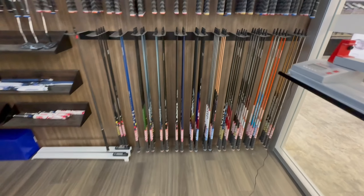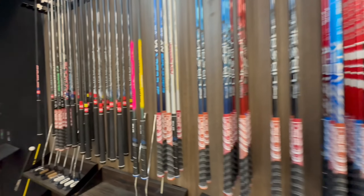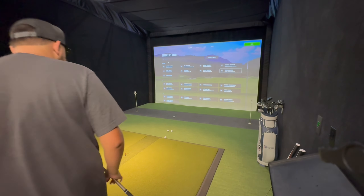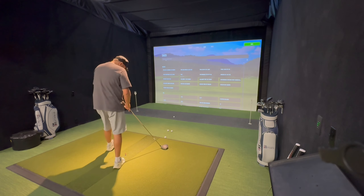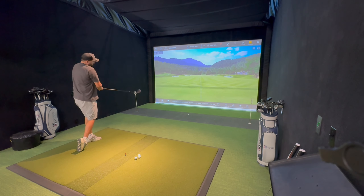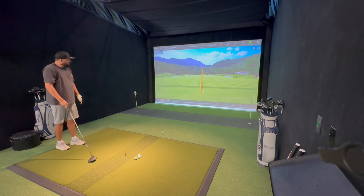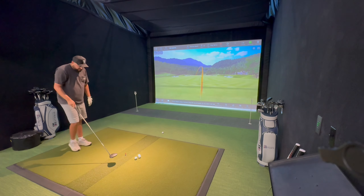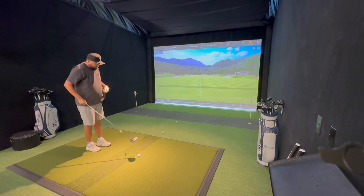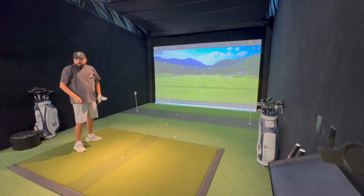Here we go. Nice swing — you hear that different sound? Yeah, that different feel? Yeah, pretty solid, isn't it? Yeah. Nice. Wow. Beautiful. Nice. That one was good.